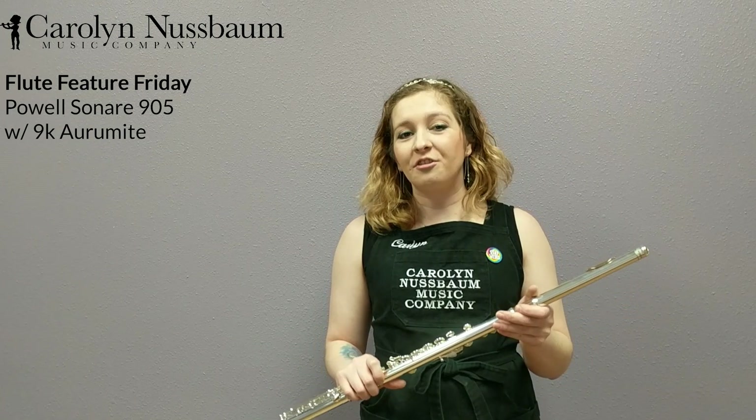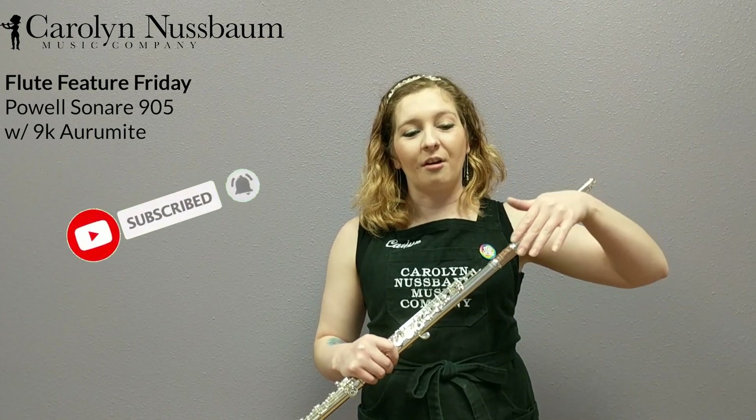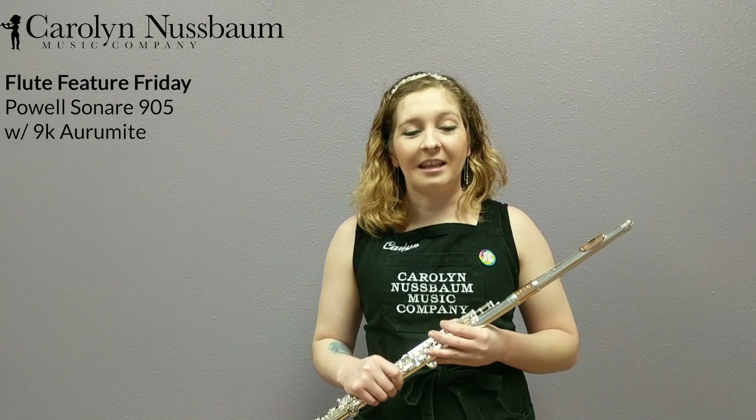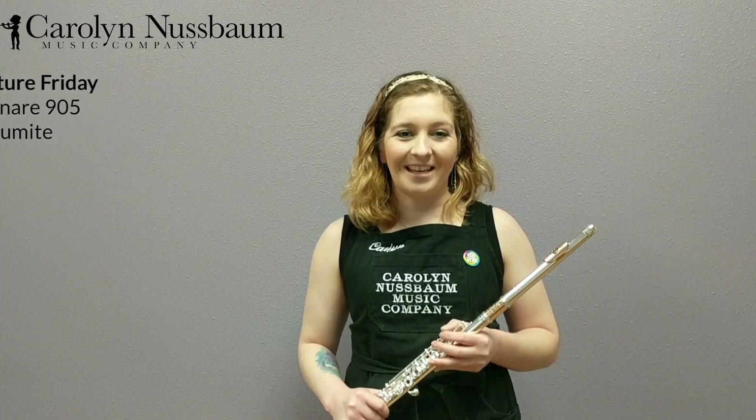If you are interested in taking this instrument out on trial, there are links and information below. And that's all I have for you today on Carlin's Corner. Please join me next time. Thank you.